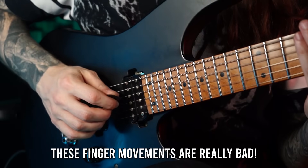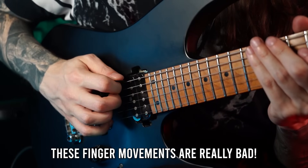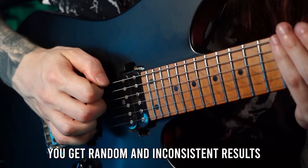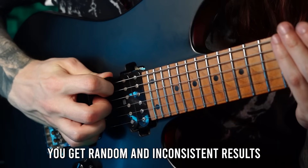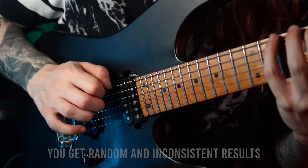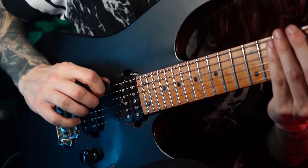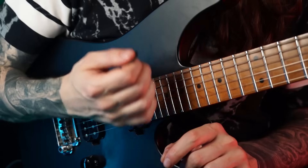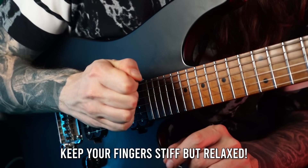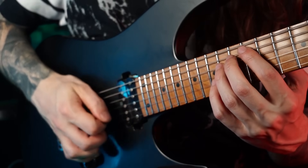As soon as I check student videos I can usually immediately see why: guitarists who start with the closed hand picking approach after playing open-handed for a long time move their picking hand fingers quite a lot without realizing it. With my bad demonstration, my thumb was moving quite a lot and my other fingers were moving as well, meaning you get a slightly different picking angle each time you transition between strings. It's basically completely random if you end up with the right angle or not.